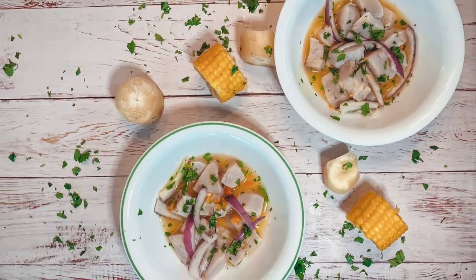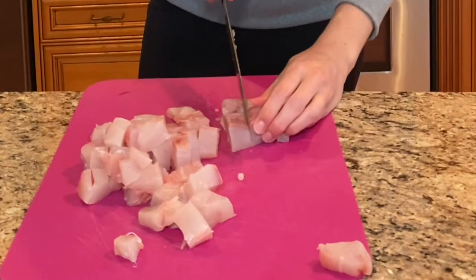Ay dios mio, I did it again. Cut the fish in a cube. Rinse in cold water.